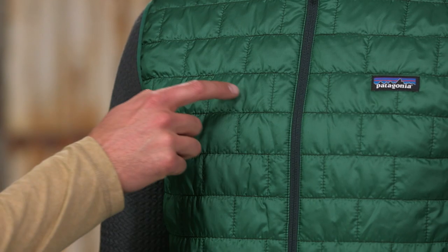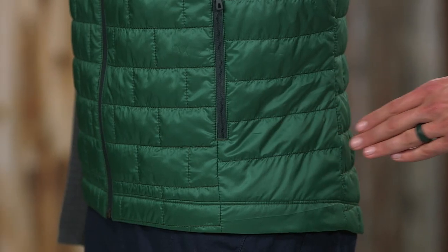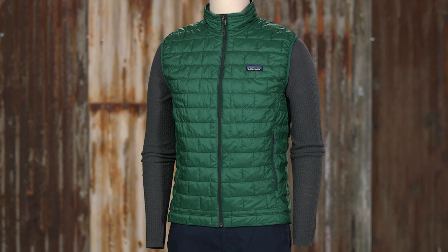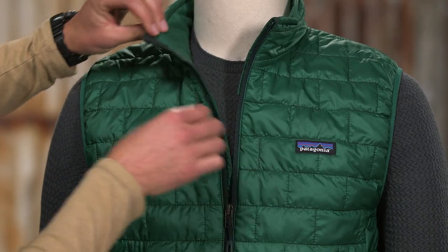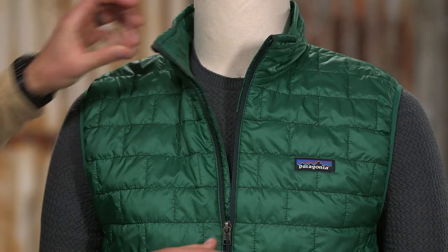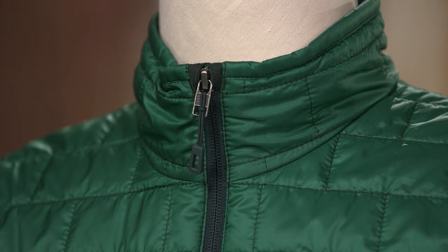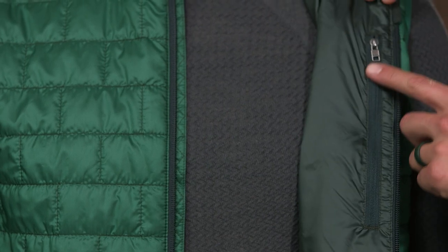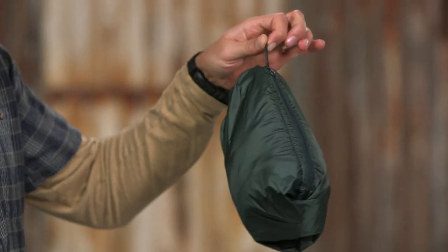The brick quilting pattern with horizontal quilt lines on the side panels holds the insulation in place. The ripstop polyester shell glides effortlessly under layers. Its center front zipper has a soft wicking interior storm flap and a zipper garage at the chin for next-to-skin comfort. It has two zippered hand warmer pockets and an inside zippered chest pocket that doubles as a stuff sack and comes with a reinforced carabiner clip and loop.